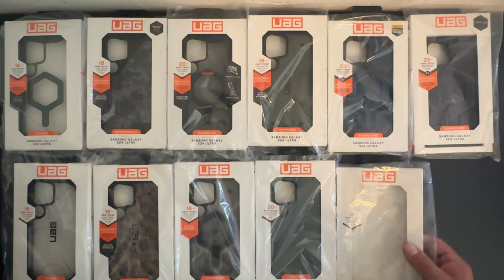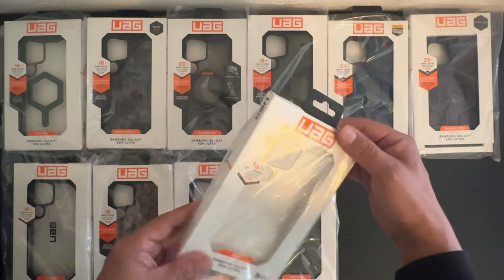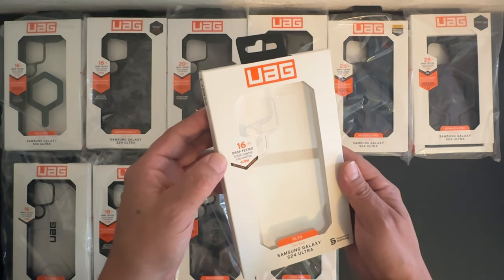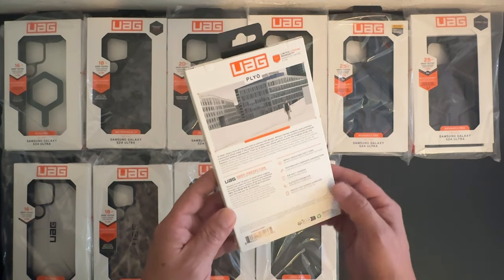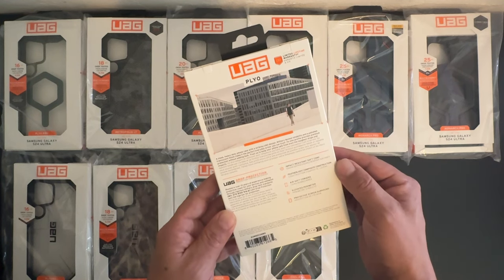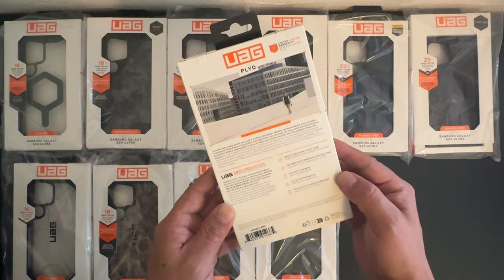First up, we have the Plyo Series for the Samsung Galaxy S24 Ultra. It does say 16 feet of drop protection, impact resistant soft core, feather light composite construction, airsoft corners, elevated perimeter, and protective screen surround.